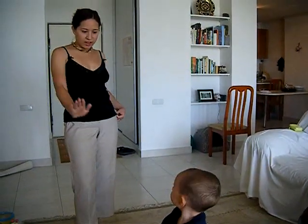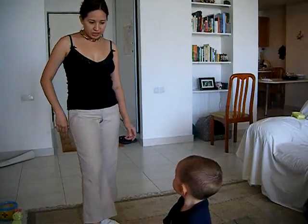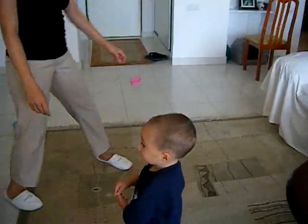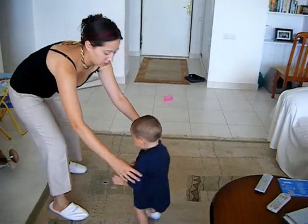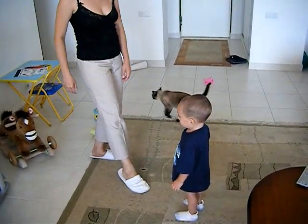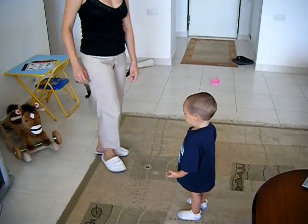Remember how to do it? We're going to do the hands and then the feet. Stand over here. Remember how to do this?